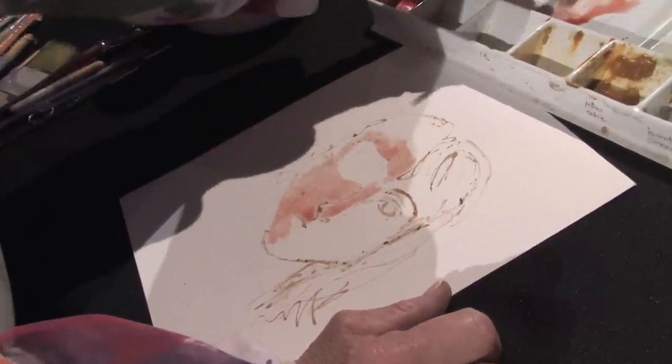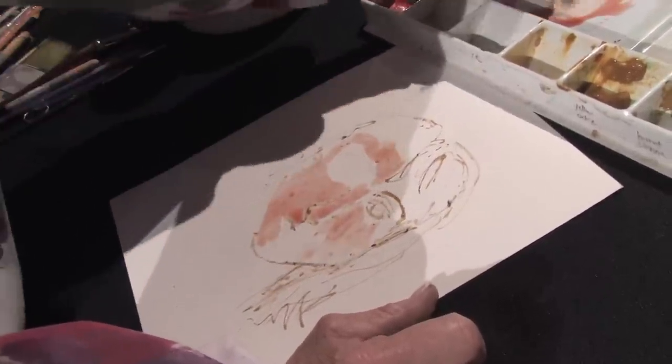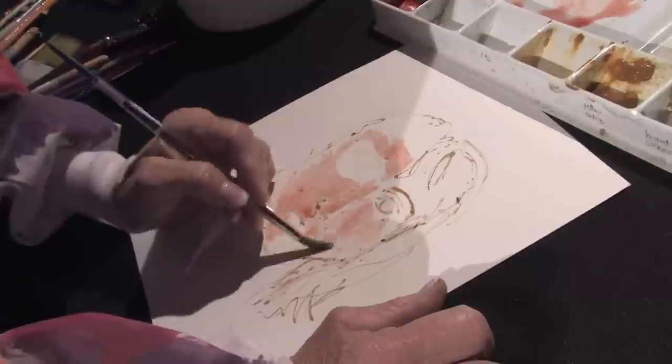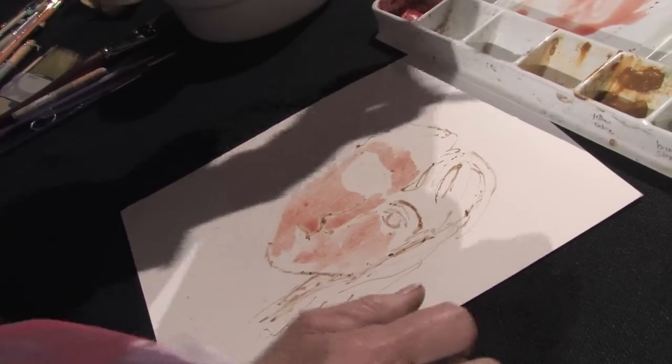I'm going to go ahead and work on the eye and the mouth and getting a little bit more colors going on here, and of course the hair.